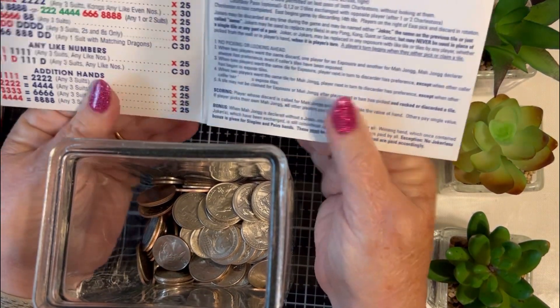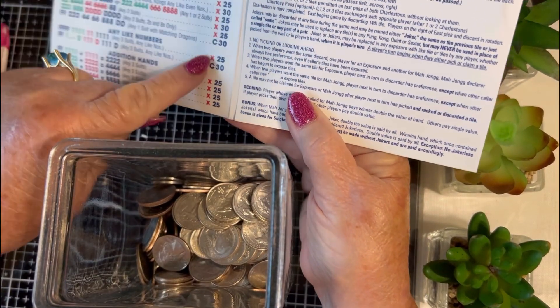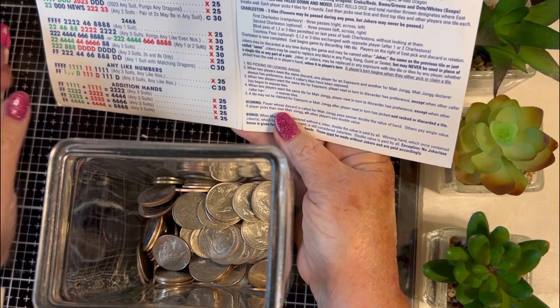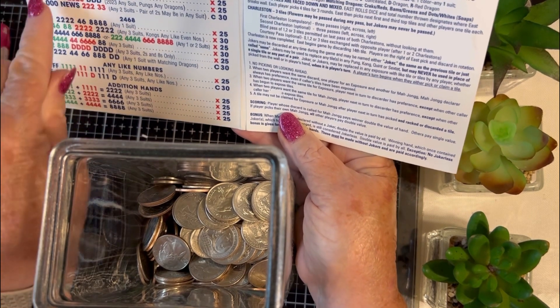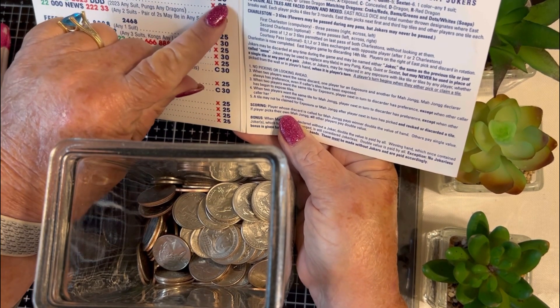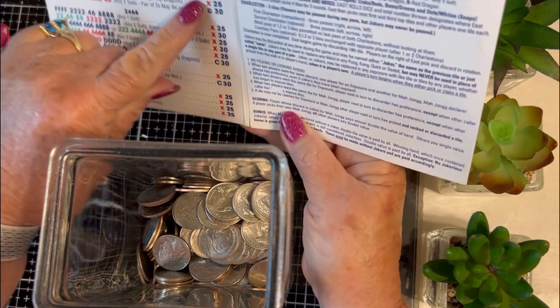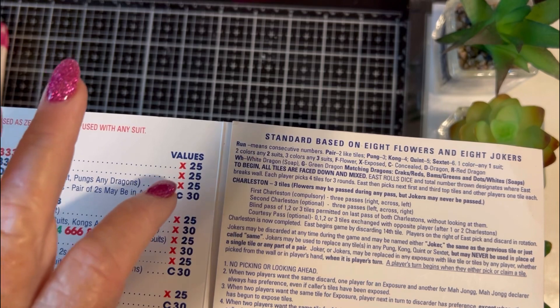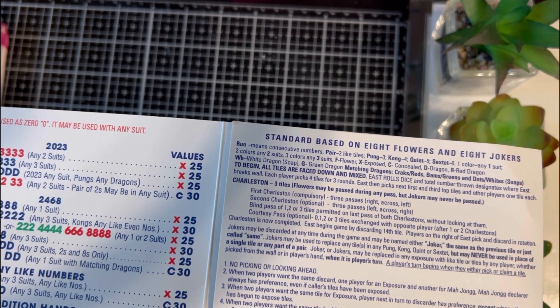On the card they have values for the hands and that's how much each hand pays if you win. So for example if I won this hand for 25 cents, the other three players would each pay me 25 cents. If I pick my own winning tile then they would double it and pay me 50 cents each.